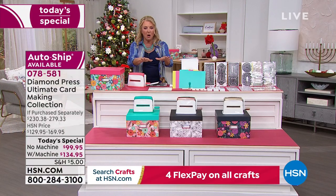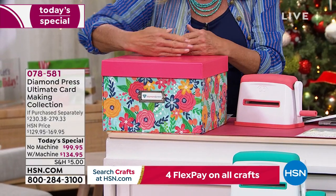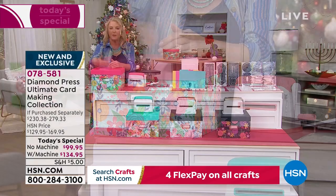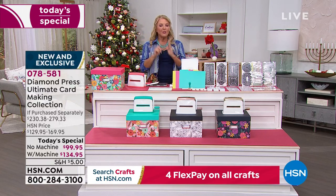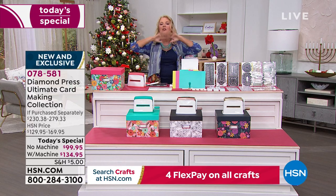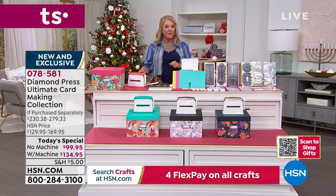If you don't get the Marquee machine, this is the box color you'll be getting, and when you open it up all your goodies will be organized with enough room to fit the rest of the auto ship inside. Right now the most popular option without the machine is auto ship versus single ship, which makes sense because the auto ship is so packed with goodies — it's accounting for 70% of sales.